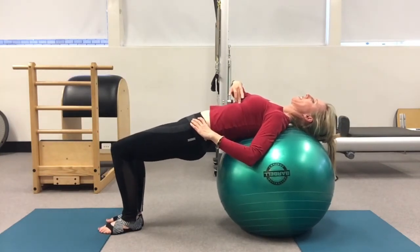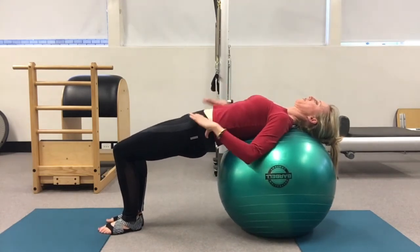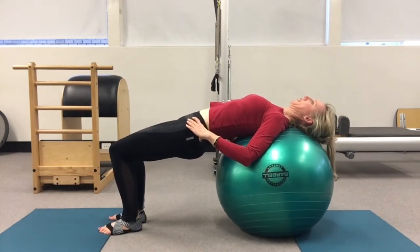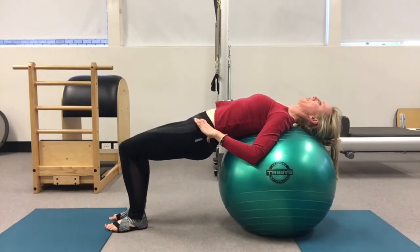My ribs are staying connected into the ball. I'm not flaring and bracing up, because we want evenness through the body. Every time I come back, I'm checking that my alignment is where I want it to be. Breathing out to lift the leg up, breathing in to return it.